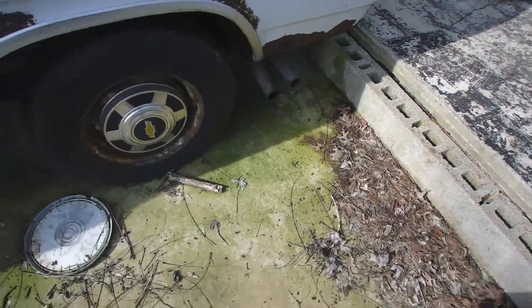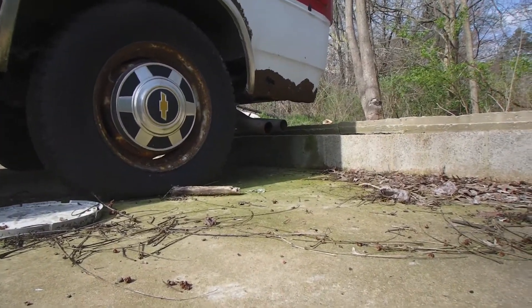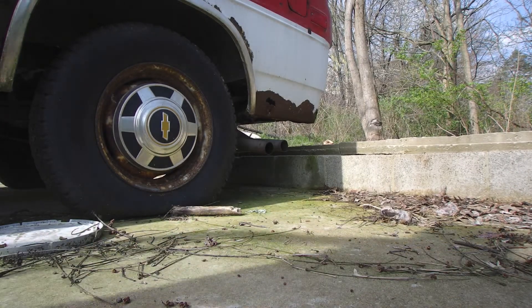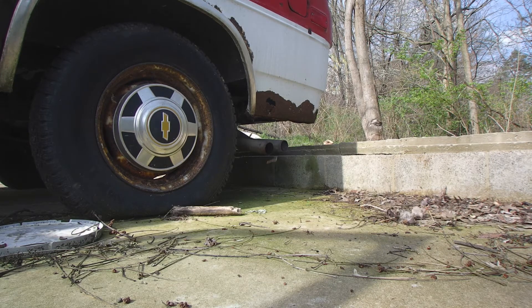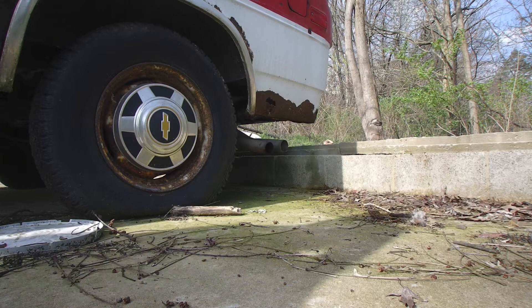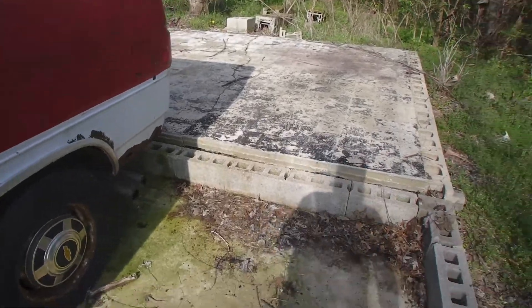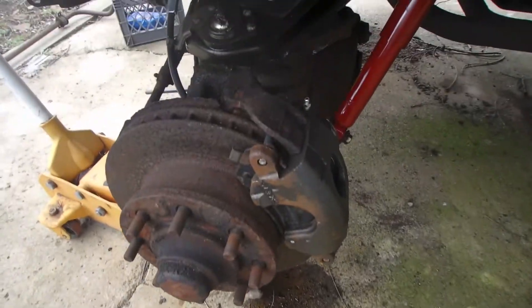Anybody want a mouse nest? That just blew out of there. Let's see if there's any more in there. I just blew a whole bunch more out of it.